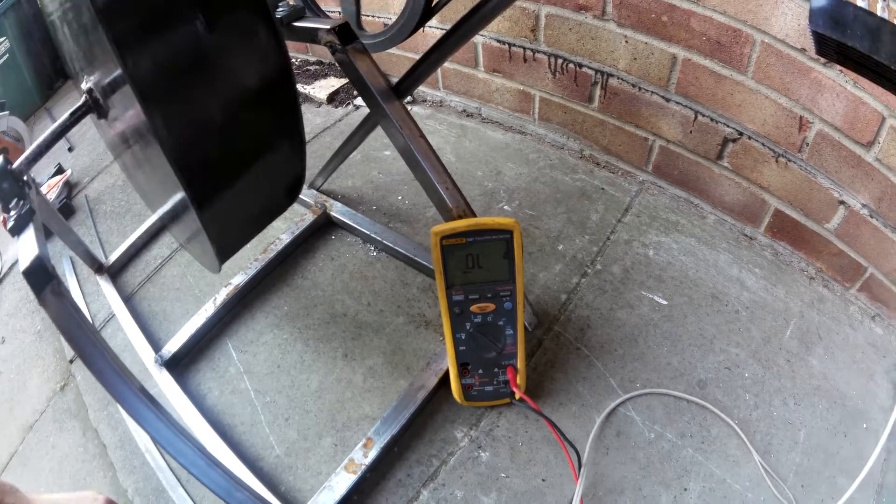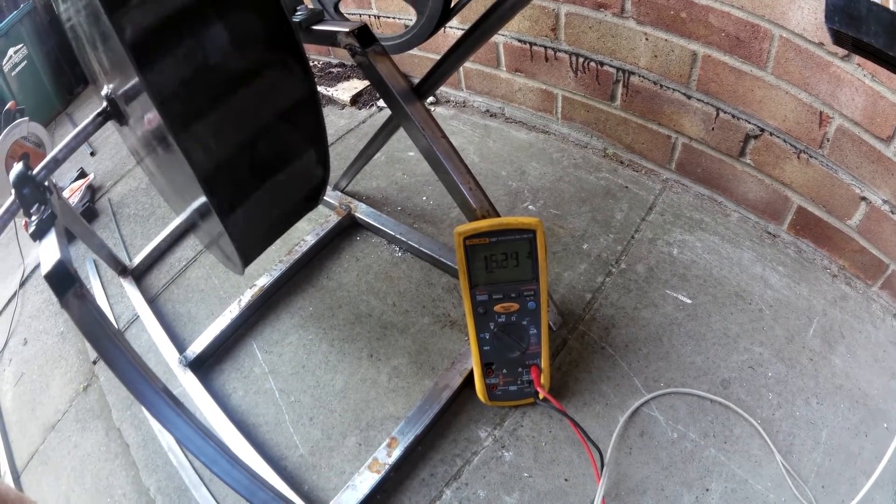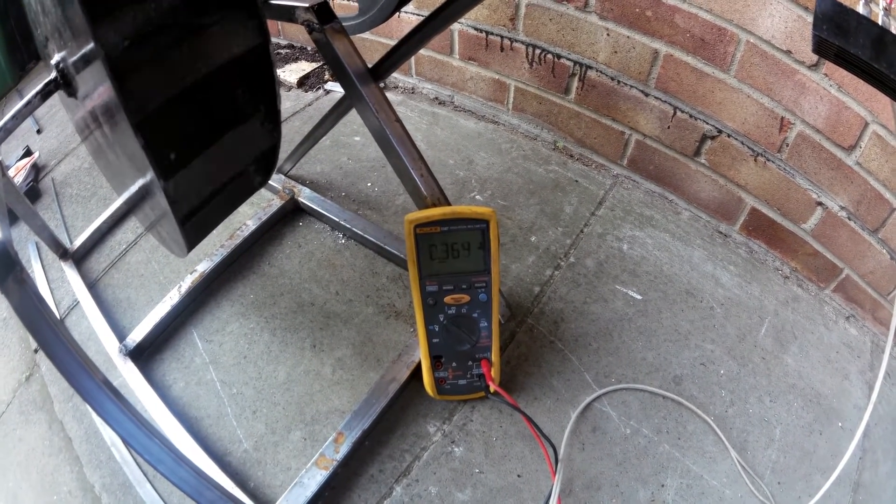I'm sure I can get it much higher than that. There we go - 23 volts. A little hand spin, 20 volts. So we've got voltage, that's good. We'll see if we can actually power some stuff off it now.